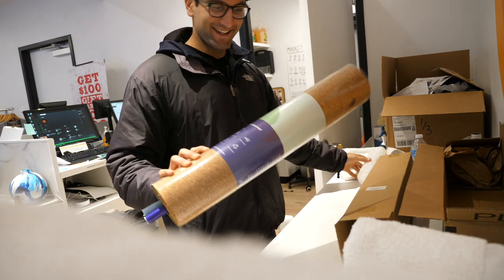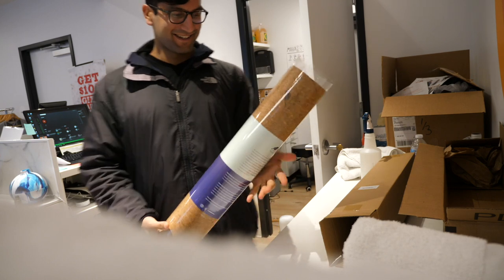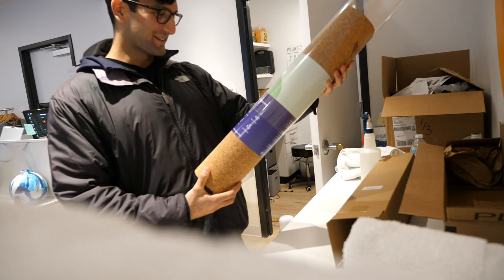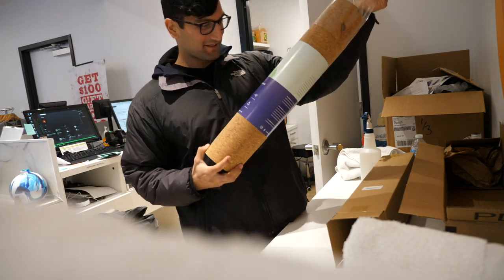They're on 42birds.com — my referral link is below if you want to check them out. I got an Instagram ad for this and bought it. It's from 42 Birds: premium cork yoga mat, non-slip, antimicrobial.